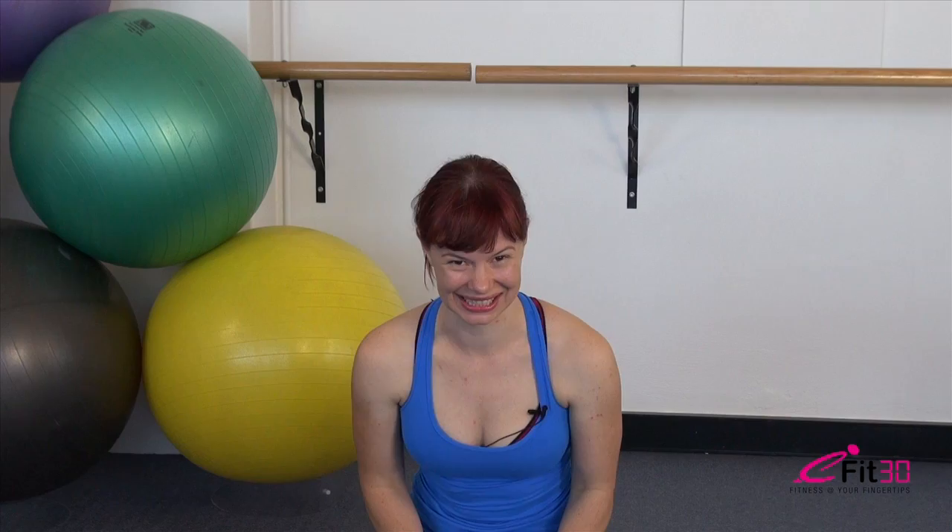Well done — you've completed your revitalizing workout. This workout can be done in isolation on its own, or it's perfect to combine as a warm-up or cool-down with any of our other eFit30 workouts. Thanks.